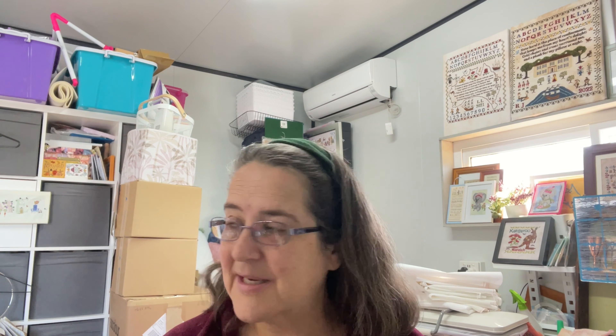I have a mixture of my new releases and some older releases up there — I think I showed them all to you last Flosstube so you don't need to see them again today. While sitting here reorganizing everything, these boxes are all prepared full of things for the goodie bags at the Stitching the Mountains retreat in October with Mojo Stitches, so I'm getting organized for that because that's the next thing happening.